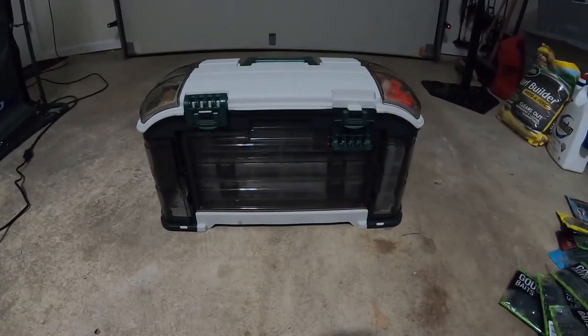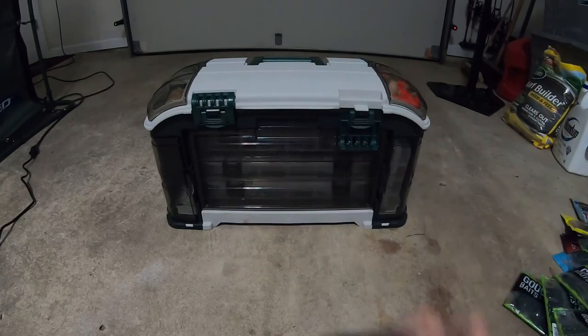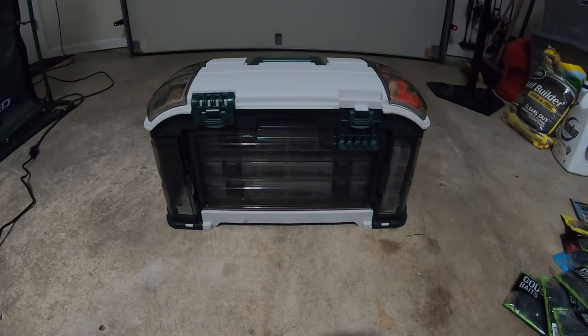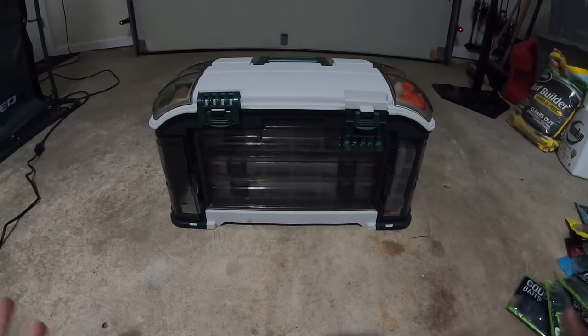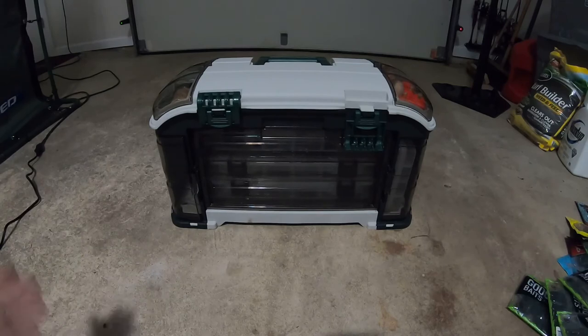If you guys enjoyed this what's in my tackle box part 2 video, make sure to leave a thumbs up. If you enjoyed it, subscribe down below and turn on notifications if you're going to be enjoying the content and want to stick around. Hope you guys enjoy these fishing adventures. Hope you guys enjoyed this video — this is part 2 to what's in my tackle box. Once I get more stuff or a huge update, I will make another video.